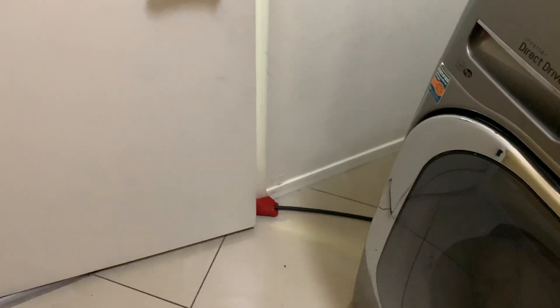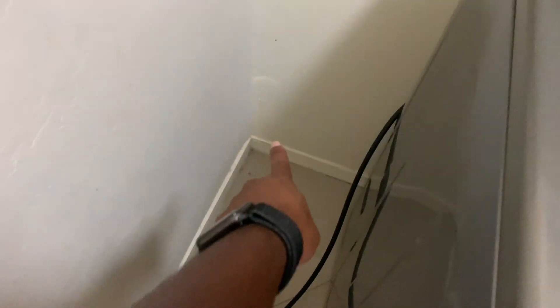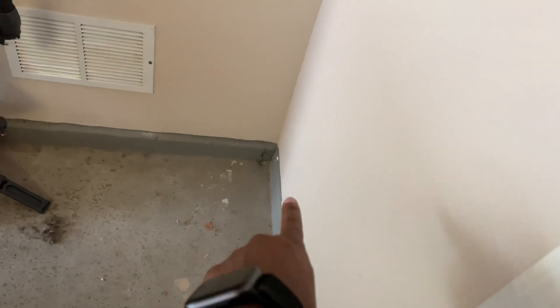This is the issue here — the cable gets pinched when the door closes. So what I'm going to do is drill a hole somewhere in that corner over there and have it come out on this side.